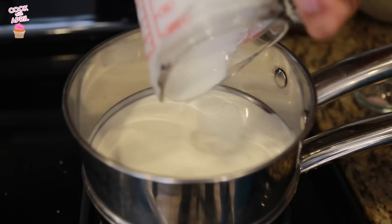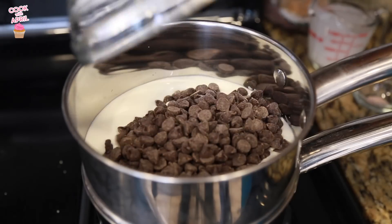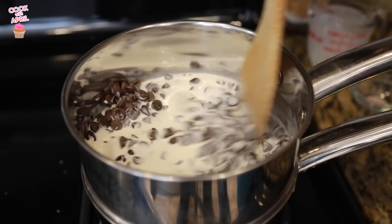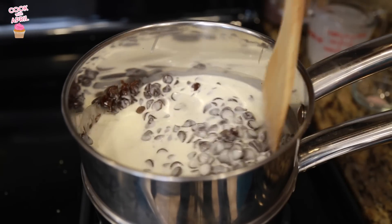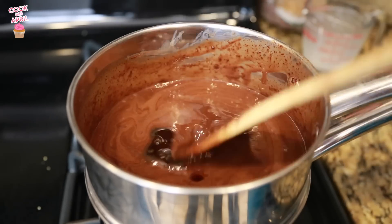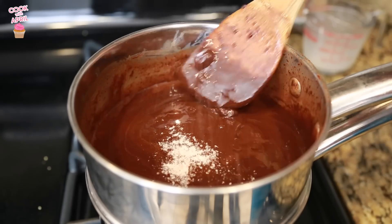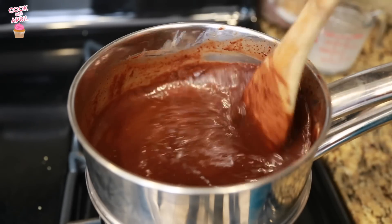Then using a double boiler, you're going to melt heavy cream and the chocolate chips together, making sure to stir constantly to get it to melt. After it's melted, you're ready to add the vanilla extract as well as the salt — salt adds more flavor to the chocolate. I learned that from Modern Family, you guys.